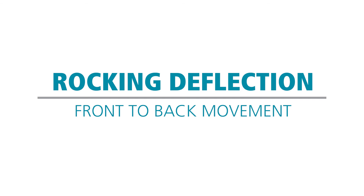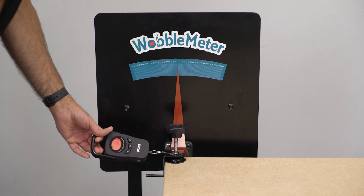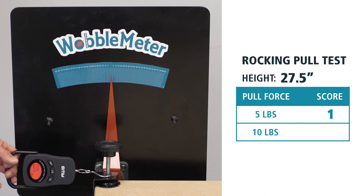Now we're going to test the Grizzly front-to-back stability for a 5 and 10 pound pull test. We'll start at a height of 27 and a half inches — here are the results for 5 and 10 pounds.